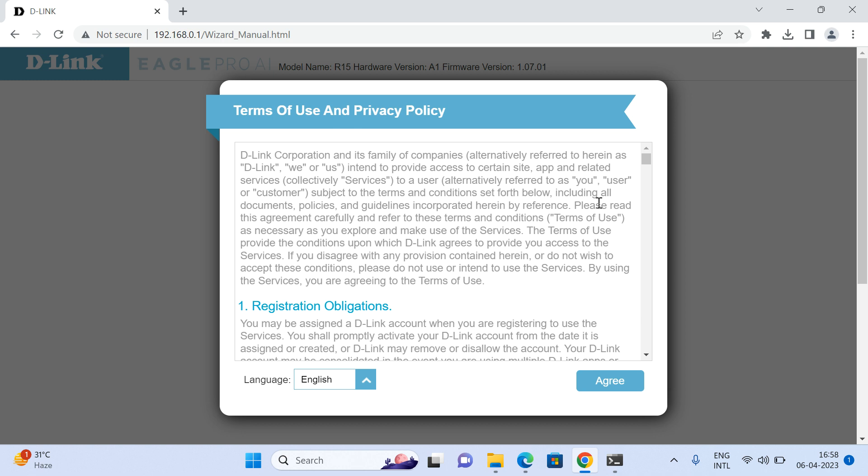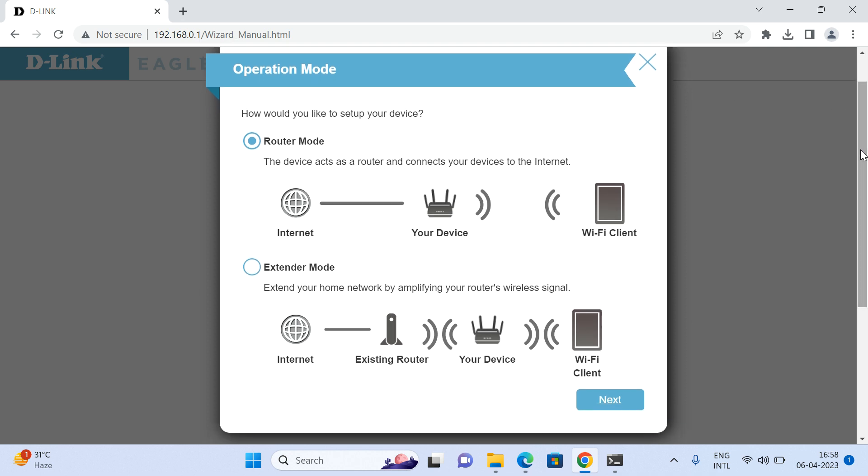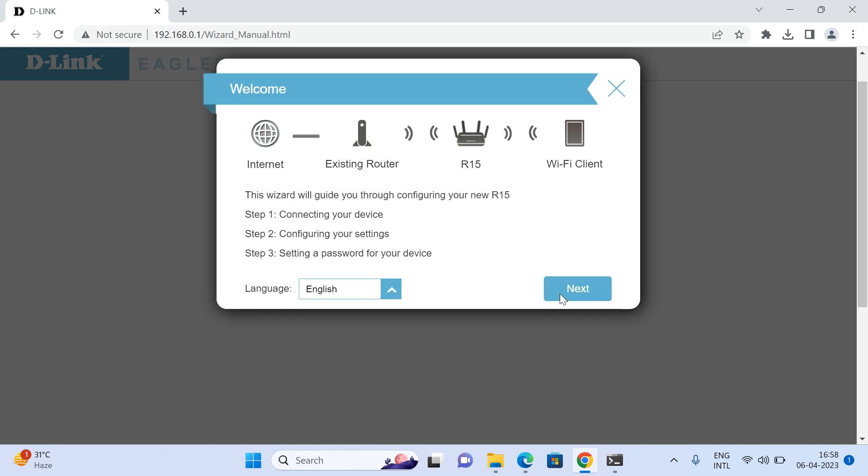Once you log in, you will get a setup wizard — click on Agree. In the R15, by default you get two modes: router mode and extender mode. Since today we are configuring the R15 as an extender, select extender mode and click Next. You will then get a wizard to configure the R15 as an extender — click Next again.